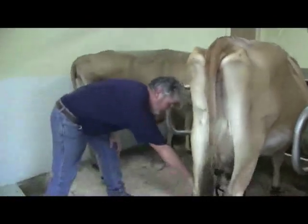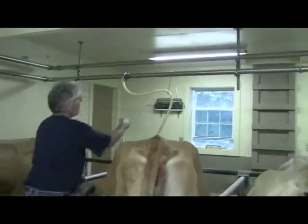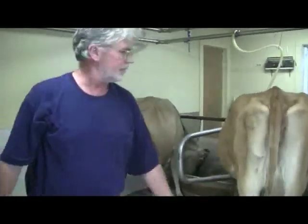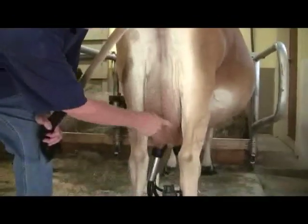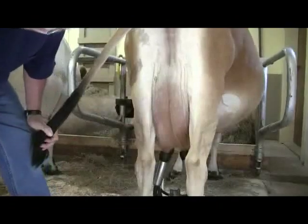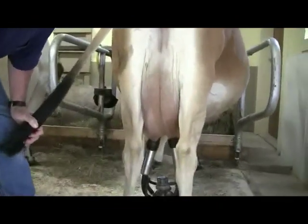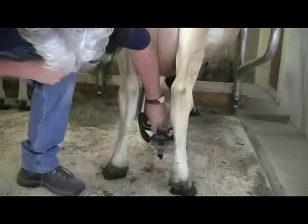I use three techniques. First, I look at the claw itself — if there's no milk coming into it and no milk going over the top of it, she's just about done. This cow is just about done in this quarter — that's her right rear quarter. She's still milking out in the left rear quarter. She's a slow milker, but you can see the milk going into the claw right there.